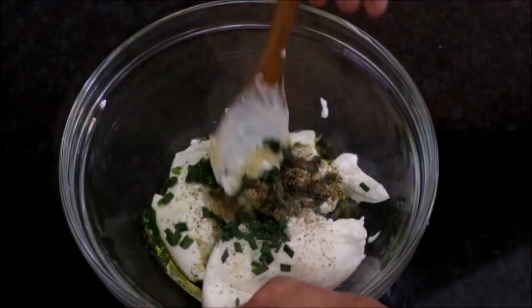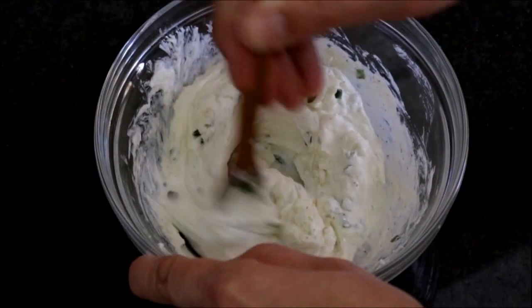Let's mix it all together. Once you have everything well mixed, let's grab some plastic wrap, cover the bowl, and set it aside.